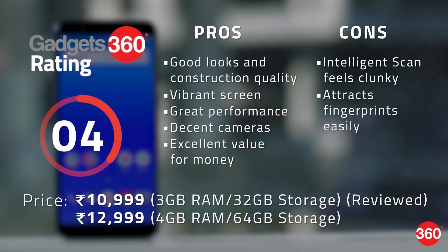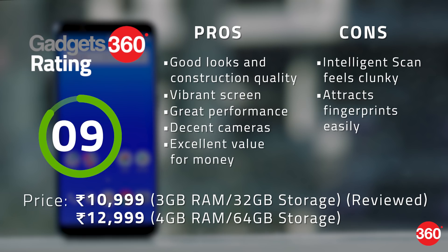So far, no other company has managed to match the Chinese giant's prices and specifications, but Asus has made a solid effort. The Zenfone Max Pro M1 will be available exclusively on Flipkart, and we're told that we won't have to deal with flash sales, which is a relief. With this kind of pricing and performance, buyers with limited budgets now have another great option to choose from.